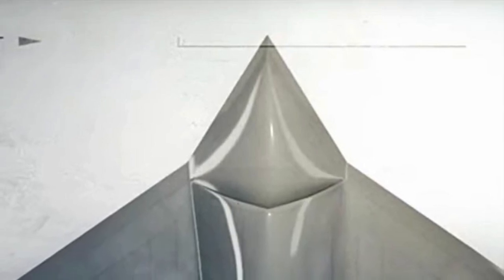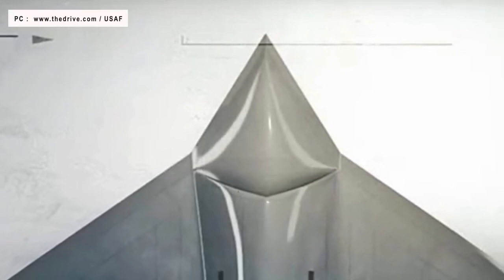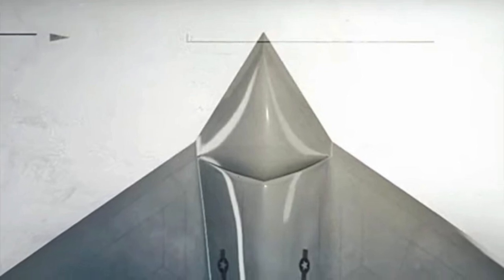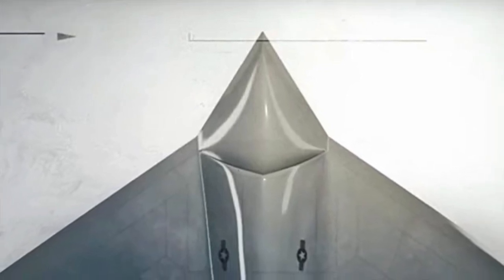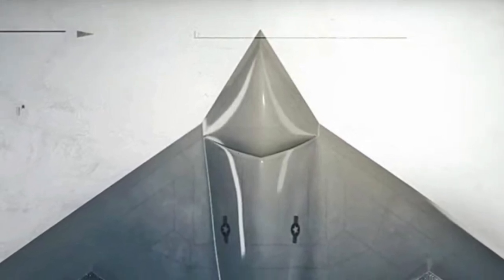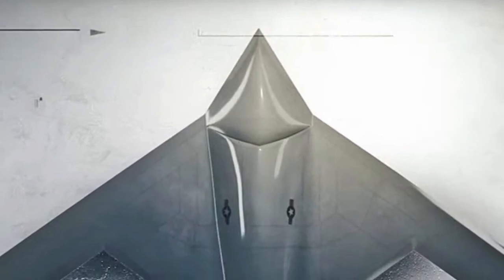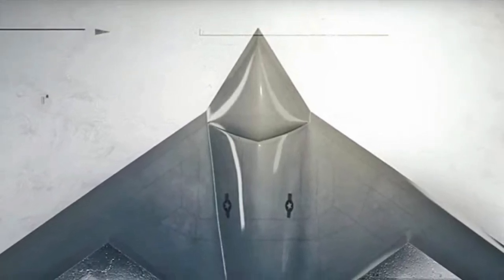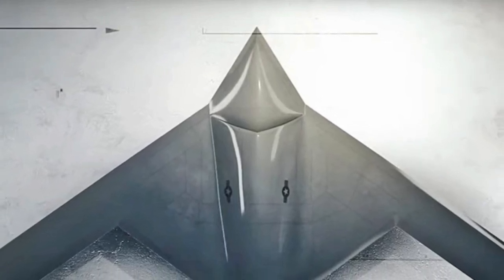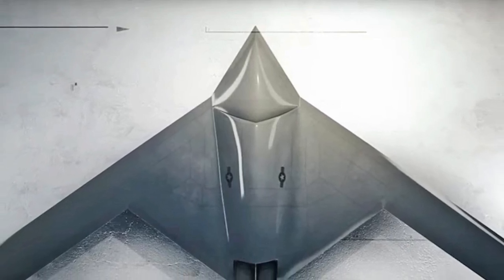Media reports and social media posts have speculated over the years about the existence of the RQ-180 White Bat, and there have been a lot of rumors regarding its physical shape. A new video clearly indicates that the drone is not a figment of the imagination, and the Pentagon could be on the verge of revealing its White Bat very soon. The video, titled 'Heritage Today: ISR and Innovation,' goes into the U.S. Air Force's intelligence gathering and espionage capabilities throughout the last decade.